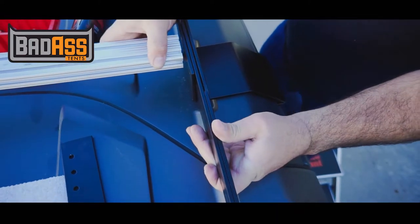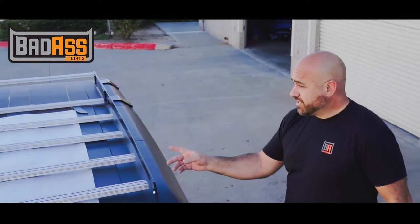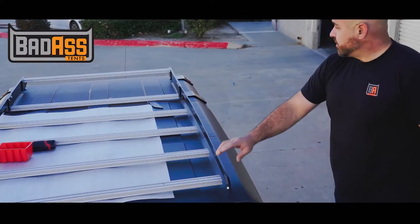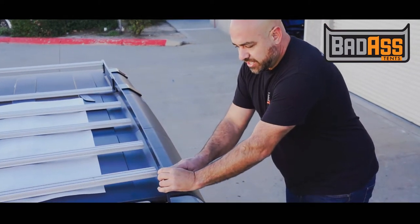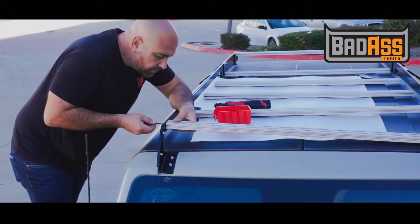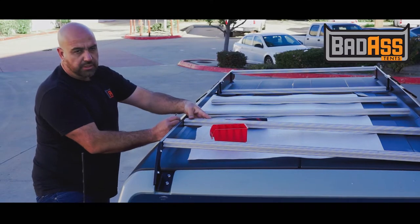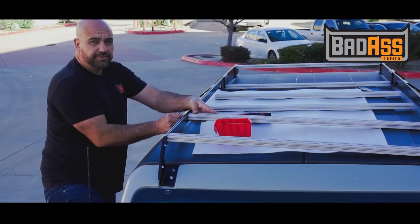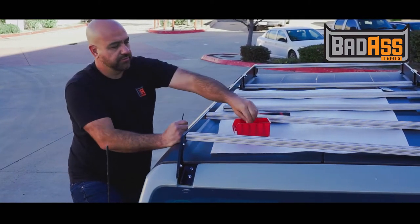The crossbars are numbered one through six. The longest one goes in the front and the shortest one in the back. We recommend installing blue Loctite on all the fasteners, and threading through every bar on both sides before you secure any one of them. Fully assemble the rack before you tighten down any of the fasteners — go from side to side to get everything mounted up, then torque once everything is mounted.